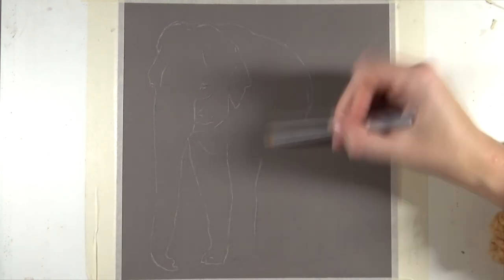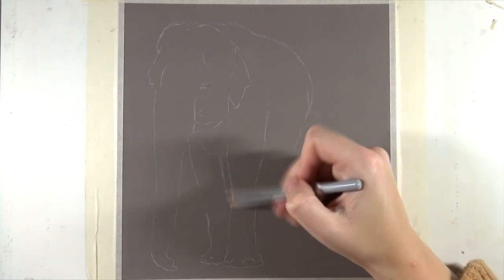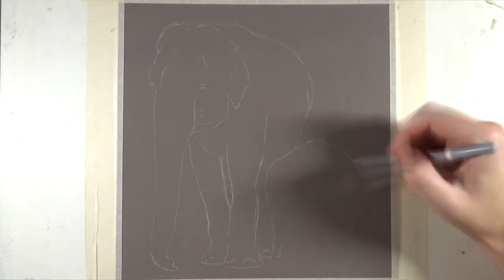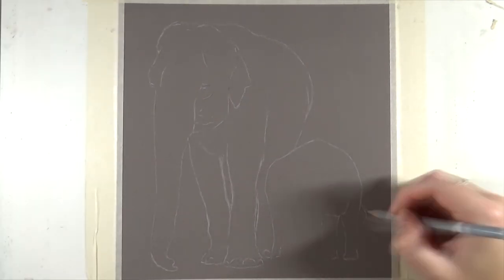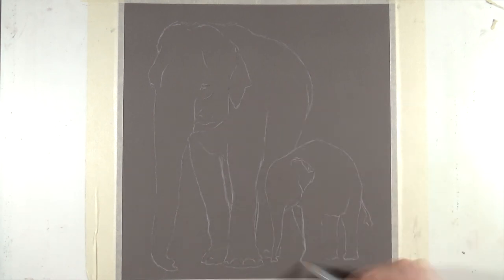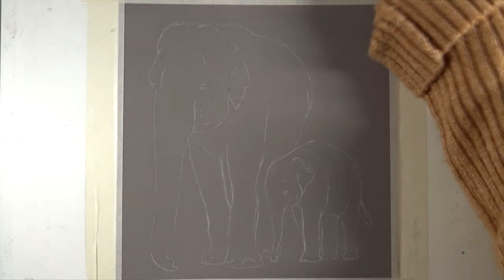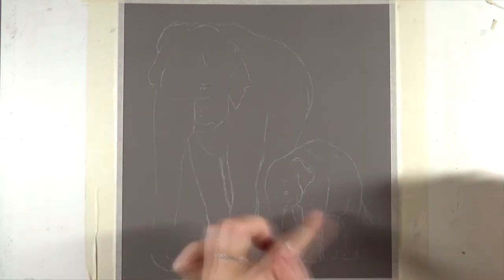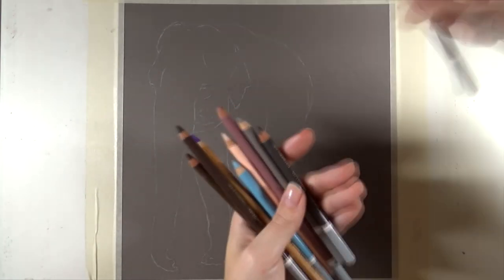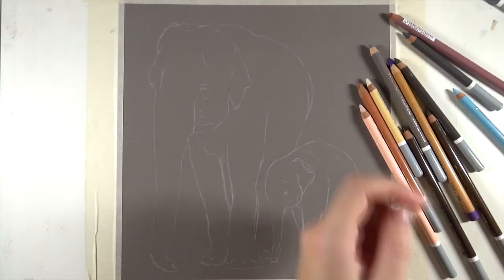In this video, you'll see me working on these beautiful Indian elephants, or Asian elephants, in pastels on Pastelmat. It's a relatively small and quick piece — it only took three hours — and you can find the full real-time lesson over on Patreon for the $4 members. If you're interested in following along, have a look through the link in the description. You can find everything there, all the other lessons as well, and a library with an overview of all available lessons.